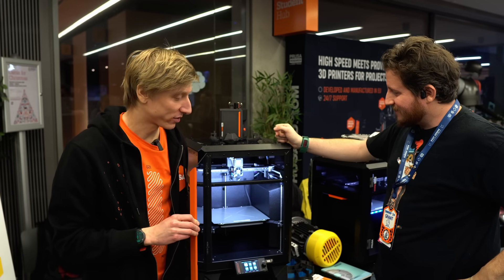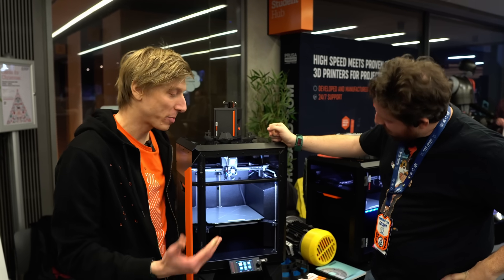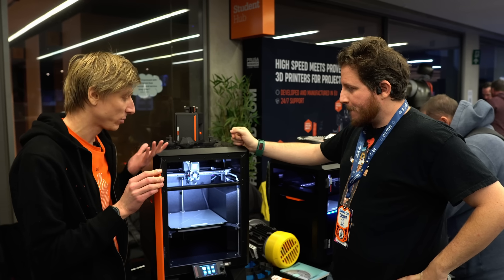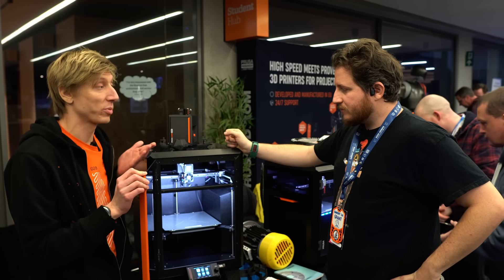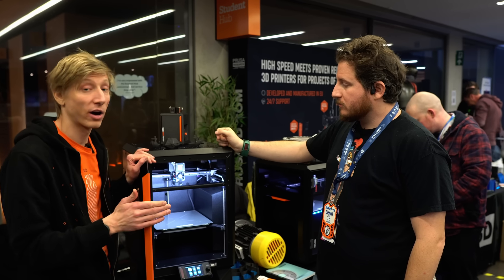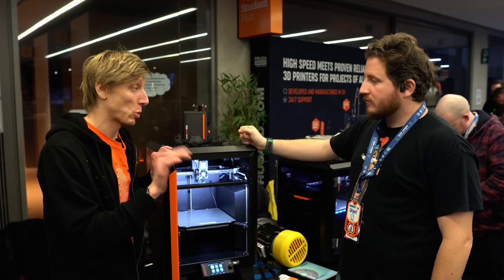One thing that's cool: people print PLA and PETG — the most commonly used materials. We would tell people that if you have an enclosure, leave the door open for those because they need extra cooling. But imagine our farm with 600 of these and 600 doors open — one Uncle Jesse walks by on a tour and you'd have 600 broken doors.